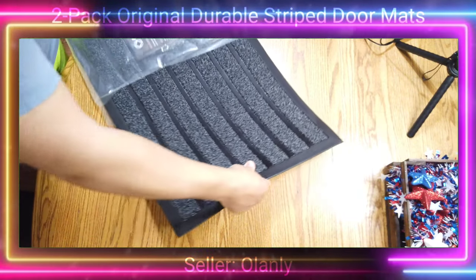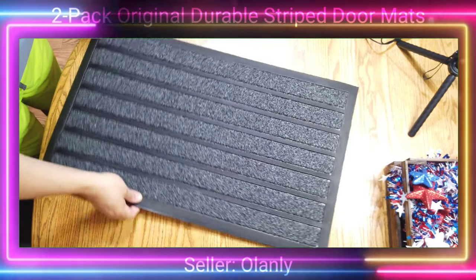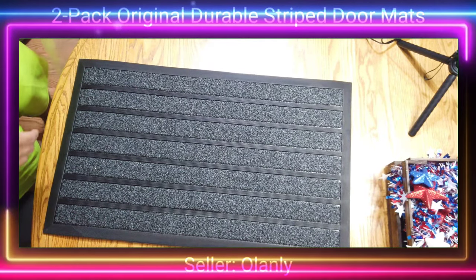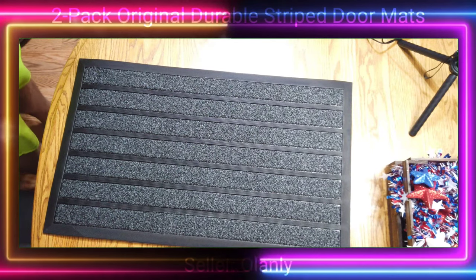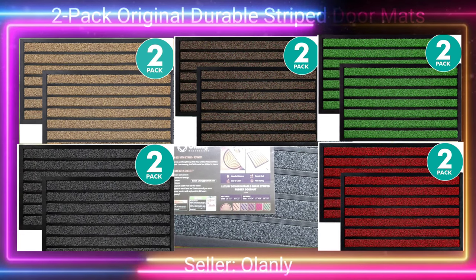These come in different sizes, but the one shown here is the 17 by 29 inch version. This one is the striped gray, but it actually comes in different colors including brown, coffee, green, gray, and red.